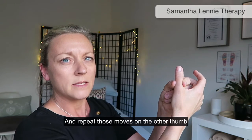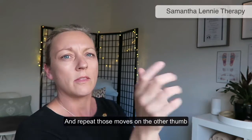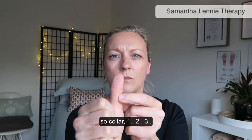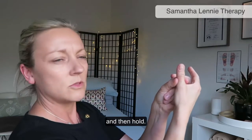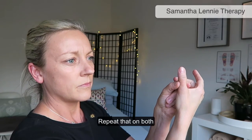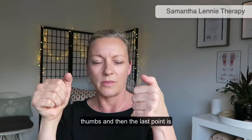Repeat those moves on the other thumb: collar one, two, three, and then hold. Repeat that on both thumbs.